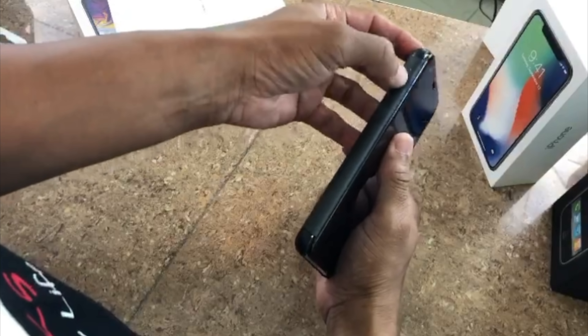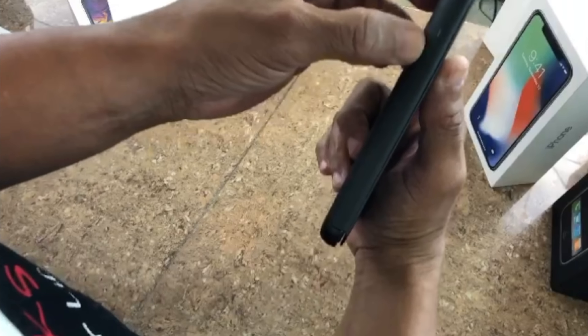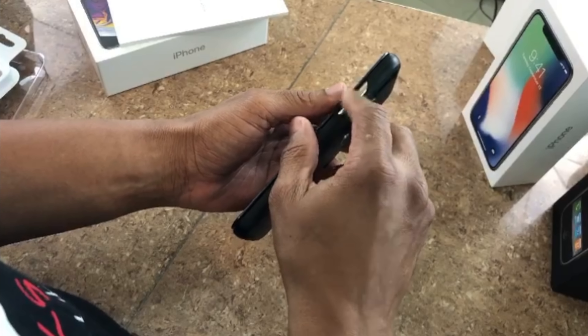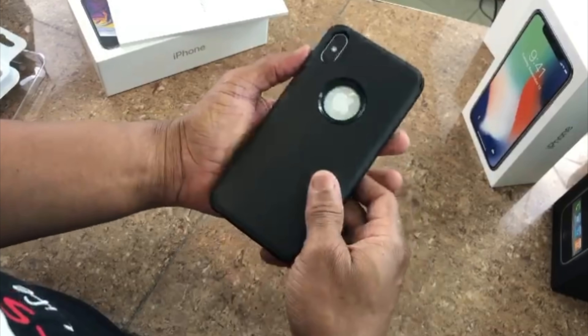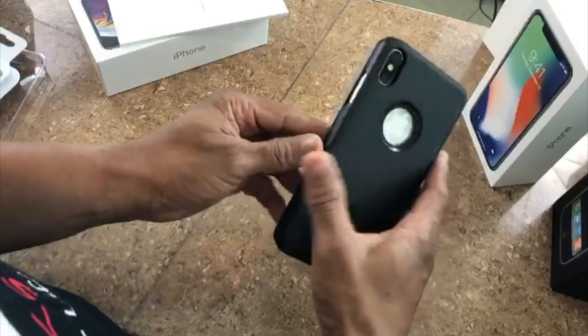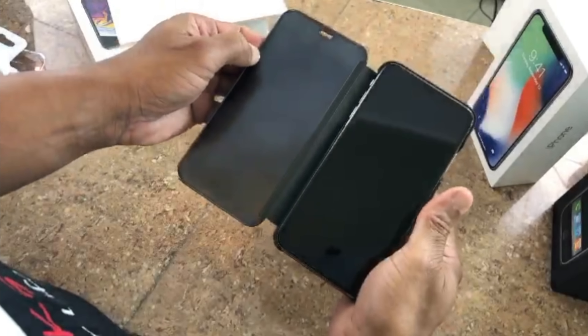There's also the option to access the volume buttons on the outside. You can see the power/sleep button, your camera cutout, and the Apple logo showing through, so you can tell the color version of the phone even when it's in the case.